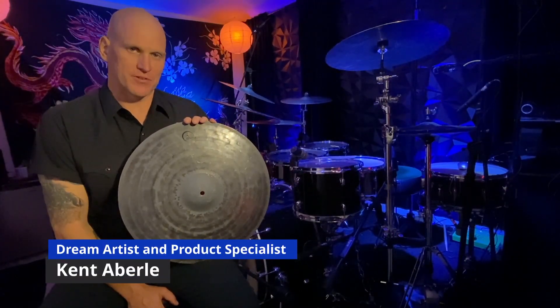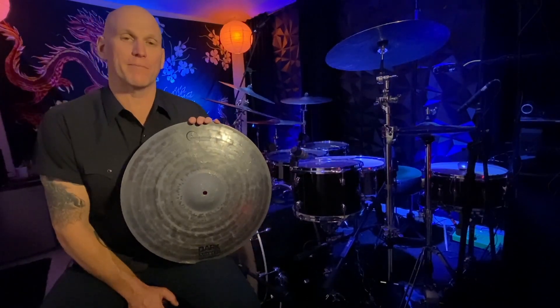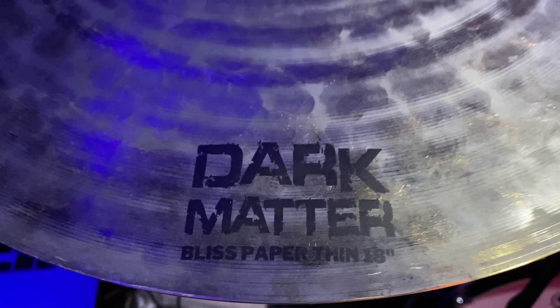Hey everybody, this is Kent Auberly with Dream Cymbals and Gongs. I'm here today to talk to you about another one of our great new models. This is the Dark Matter Bliss Paper Thin 18-inch Crash. This guy is super easy to play, super versatile. You can use this on any gig.